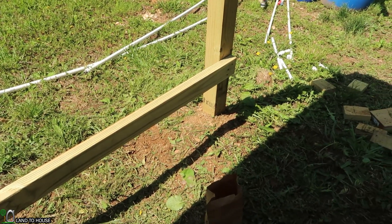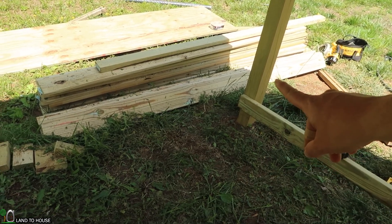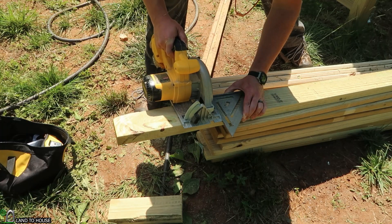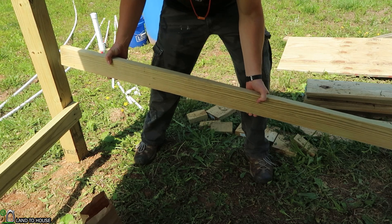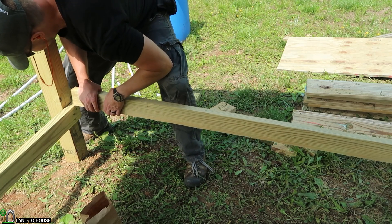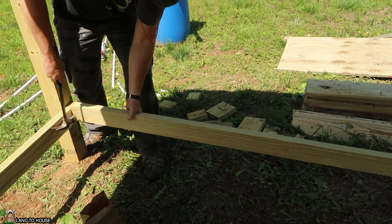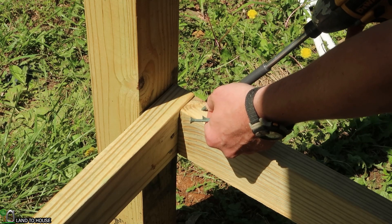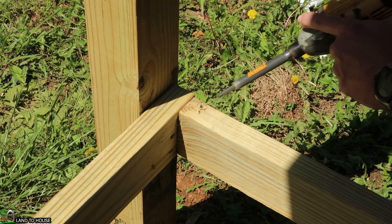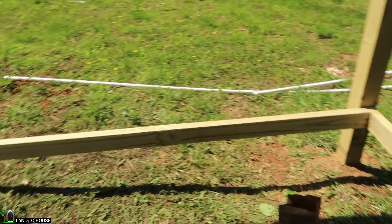Now with this back board installed, I need to measure from this point here to this point right here and see what length the board needs to be to span this. About 84 and three-quarter inches here. This should be a tight enough squeeze — maybe too tight. Let's see if I can use a hammer real quick. I'm using some three-inch screws here to go as a toenail from the top and the side, and also going from the outside in. Now all four of the sides are complete.